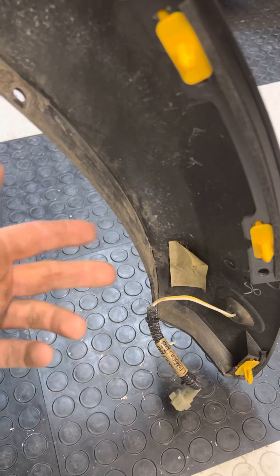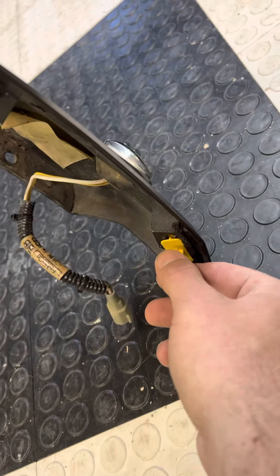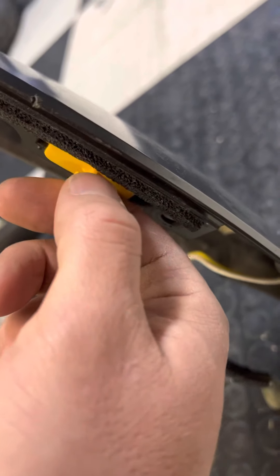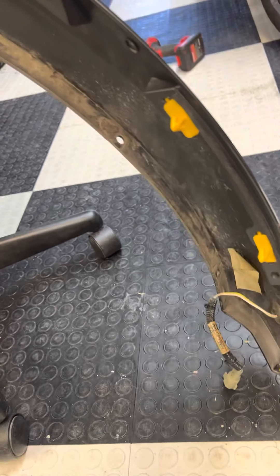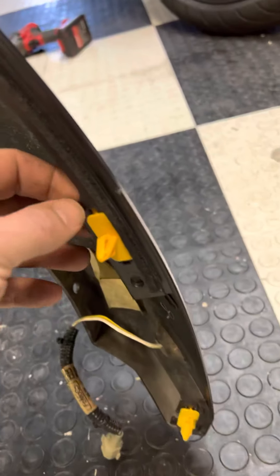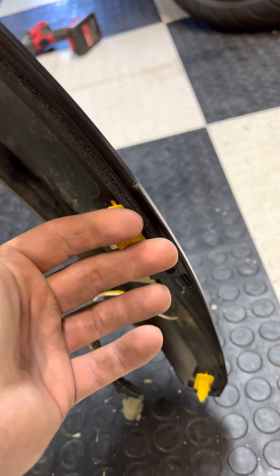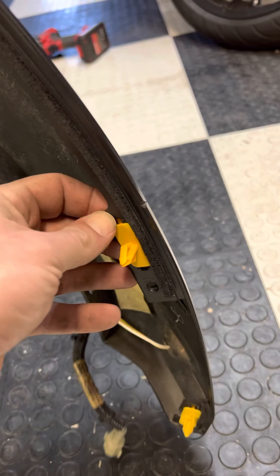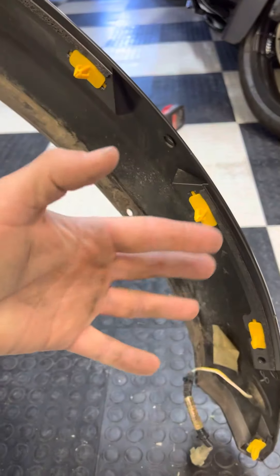What happens is you take out the couple bolts in the wheel well, and you pull these out. You might get lucky — I got lucky and this one pulled out okay. But what happens is you're going to either destroy these barbs coming out, or like what happened to me, these tabs are actually pretty thin. So you can actually pull these through those tabs, which isn't good because you're stressing this plastic, so it's not going to be quite as tight as it was to begin with.